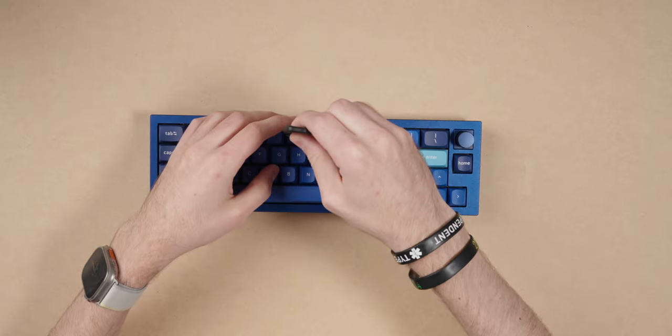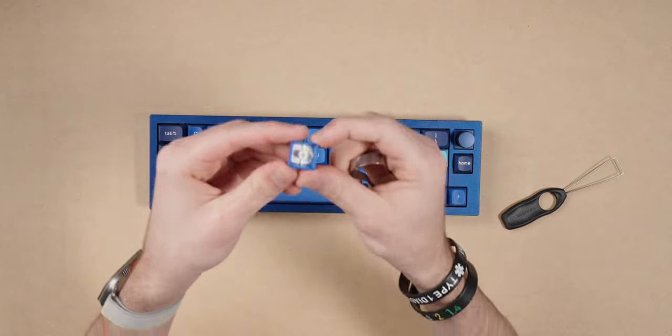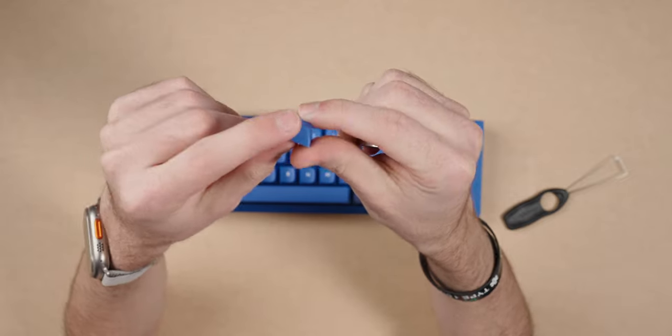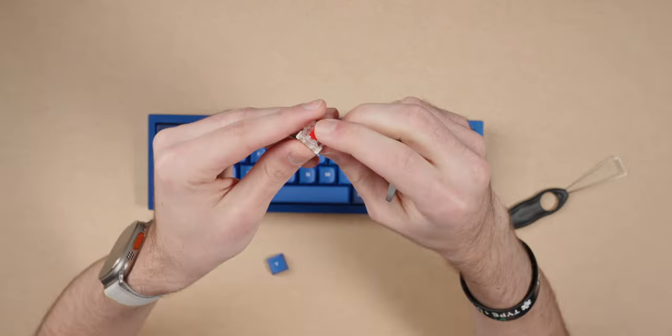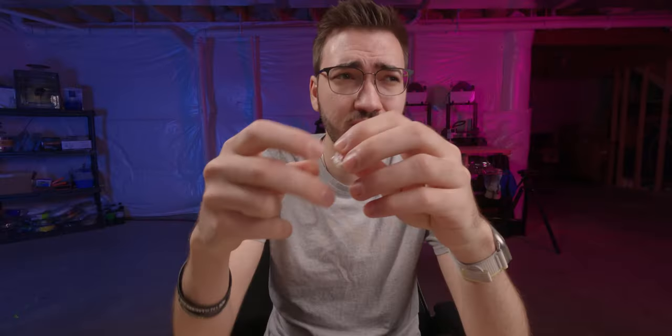Now let's take a look at the keycaps — pulling one off here. These are their OSA profile, which you can see are double shot PBT. The OSA profile is somewhere between Cherry and DSA maybe — I don't really know how to describe it. I'd also like to pull out a switch. This is a Gateron Pro Red, and I'm actually surprised — they feel very nice. I'm not sure if 'thocky' is the right word, but you can decide from the typing test. I enjoy them, they feel really nice.